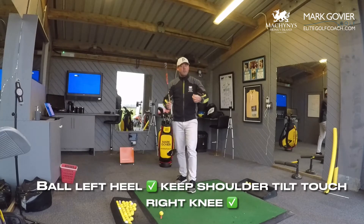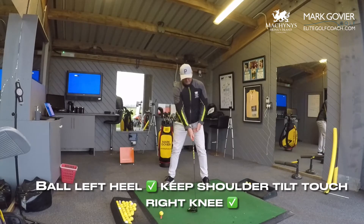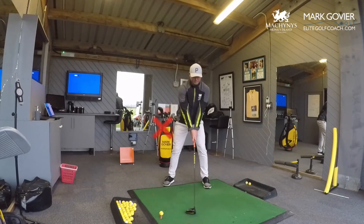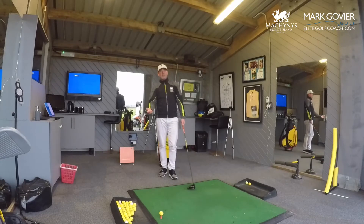There are things we can do to achieve this. Like I talked about in one of the earlier videos, we can keep the ball up at the left heel and create a nice tilt in the shoulders, so you feel your right shoulder is a little bit lower so that you can touch the right knee at setup. If you're not quite tilted enough, you can see I put my right hand out and I can't touch my right knee. So we're going to keep the ball forward and keep the tilt in the shoulders.